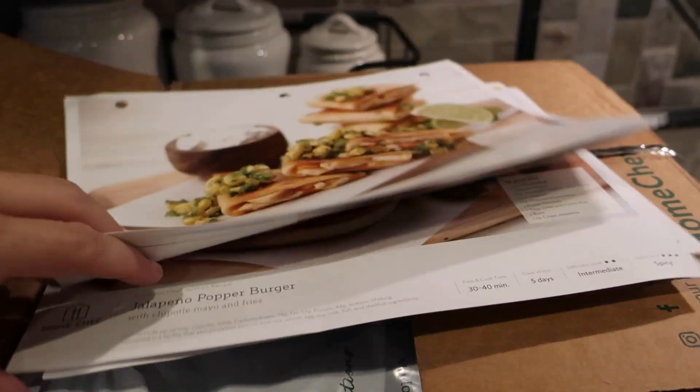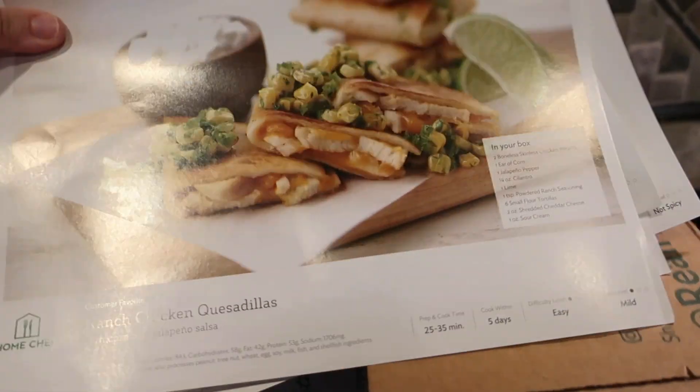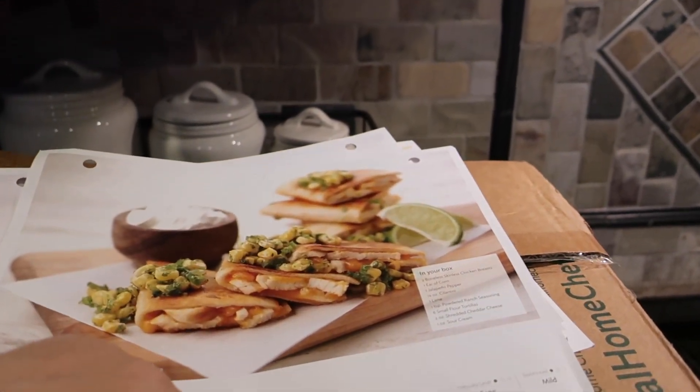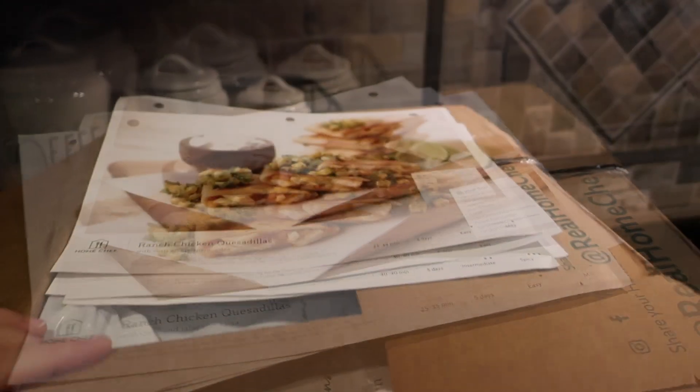We also got the tortilla pork chop, the jalapeño popper burger, and the shrimp pesto pasta — that's what we'll have the other nights. I appreciate that these are quick and easy when I get in from work because the prep and cook time is 25 to 35 minutes, which is awesome.